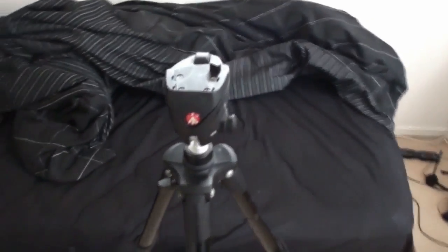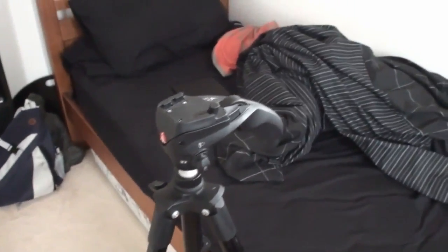This camera that I'm using is a Sony Handycam HD — that's just what it says on the camera. This is a Manfrotto Compact Action Tripod.